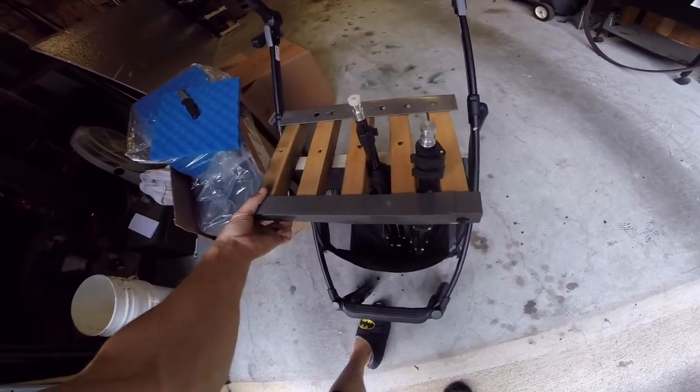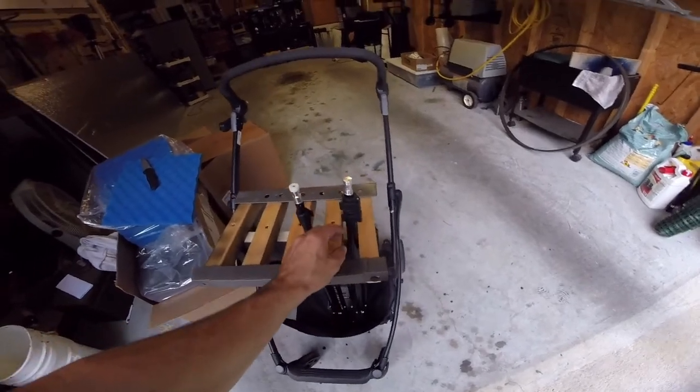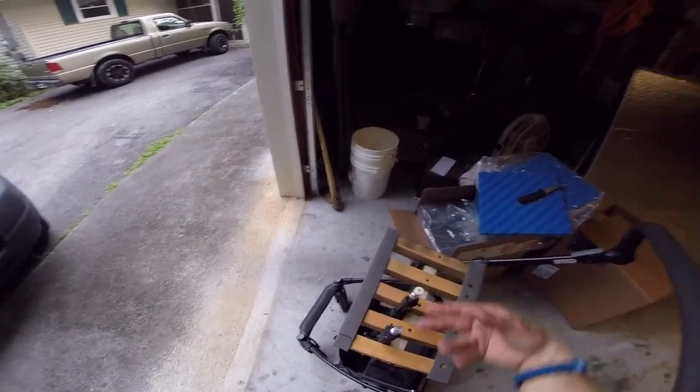You put them in like so and then close the latch like so — I still need to get something for that to latch onto. But that's how they sit, and I can put up to eight of them in there.